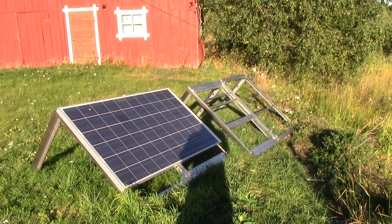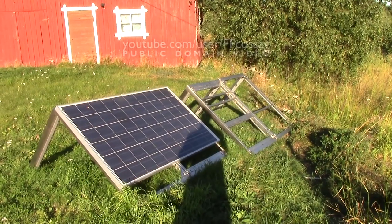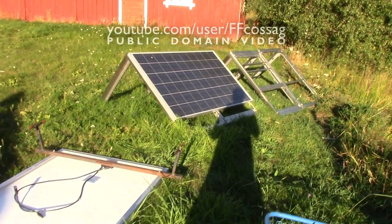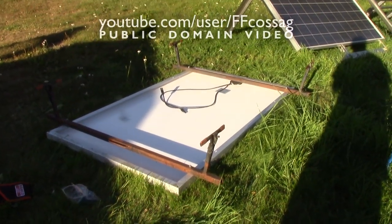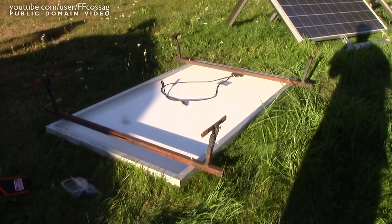It's a lovely evening here in rural Finland, and one of my solar panels has gone missing. Not to worry, it hasn't been stolen, but rather I've dismantled it in favour of what you're looking at there, which is a rusty roof rack solar panel main version 1.0.